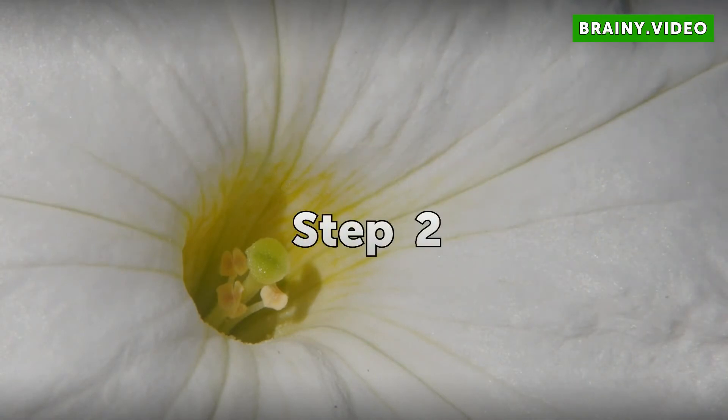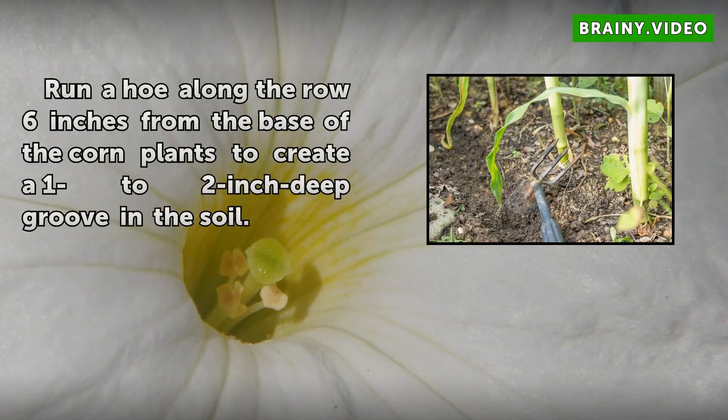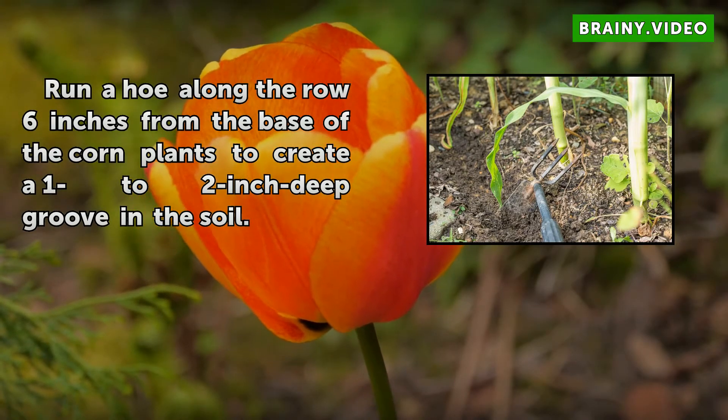Step 2: Run a hoe along the row 6 inches from the base of the corn plants to create a 1 to 2-inch deep groove in the soil.